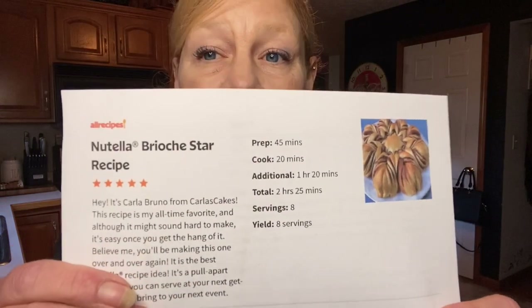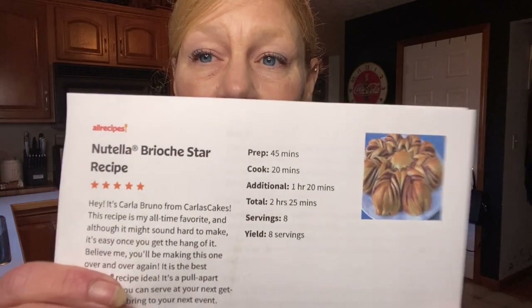Good morning and welcome to today's edition of the Wellness Homesteader. We're going to make a new bread today — something I personally have never made before. We are going to make Nutella Brioche Star Bread.